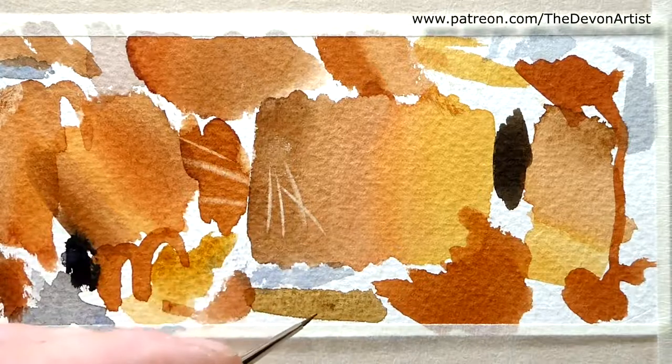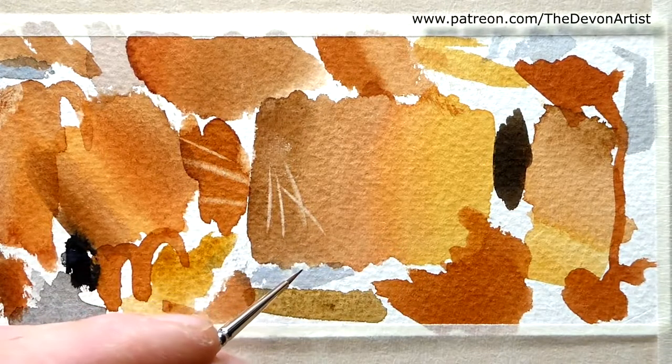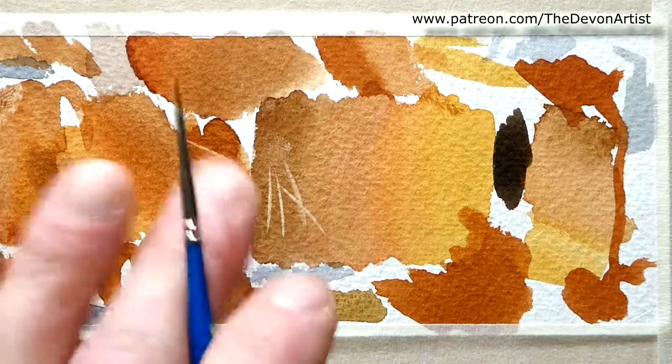This is obviously how I tend to do some of the final details on a painting. Talk to you again soon for the next tip, trick and video. Bye bye now.